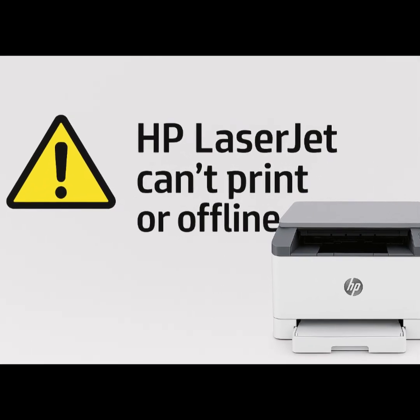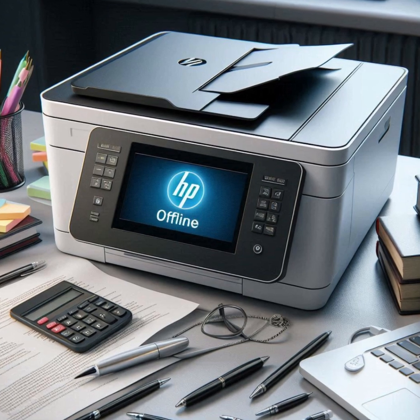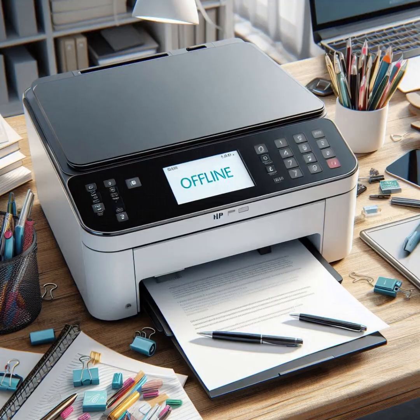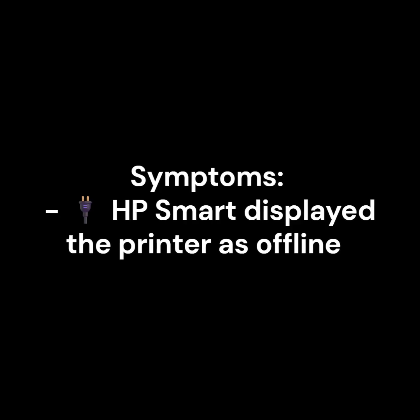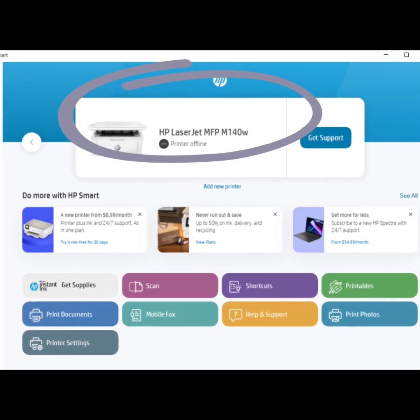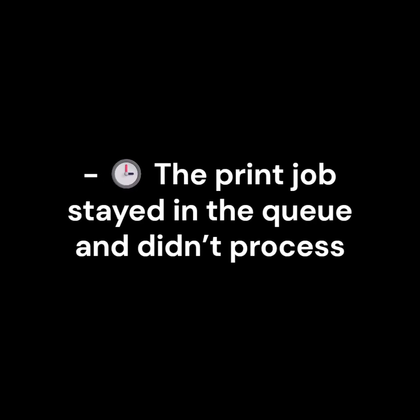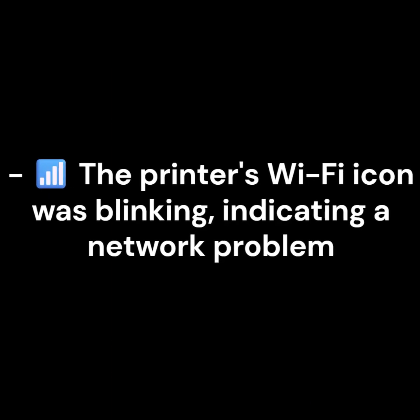Fixing HP LaserJet Printer Offline Issues. This morning, we had an issue sending a print job to our HP LaserJet MFPM 140W printer. Symptoms: HP Smart displayed the printer as offline, the print job stayed in the queue and didn't process, and the printer's Wi-Fi icon was blinking.